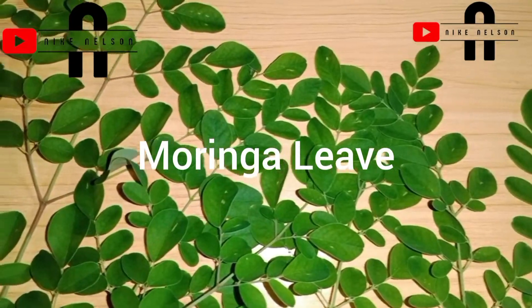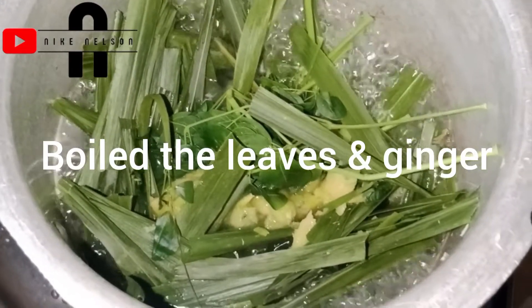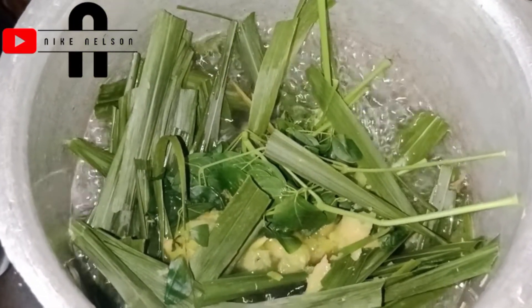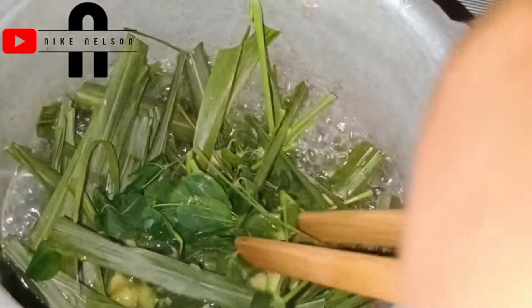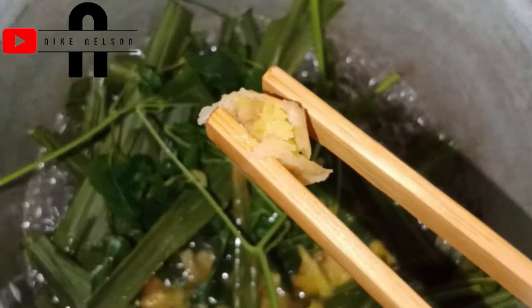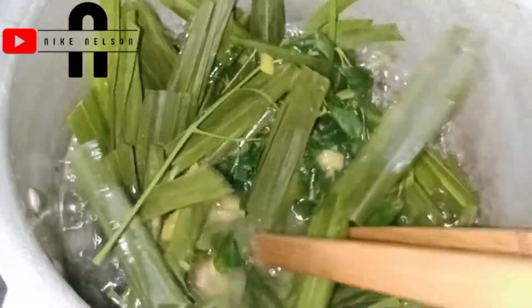Moringa is not just called the miracle leaf for nothing. Let's start the process of making this shampoo by boiling both the moringa leaf, the lemongrass, and the already-pounded ginger together in hot water for about 10 minutes to brew properly, so we can extract the juice we're going to use. I want an herbal extract that is filled with nutrients for this shampoo — to soften our scalp, make our hair grow, shine, and condition our hair as well. While boiling, make sure your pot is covered so your whole nutrient can be extracted in the water.